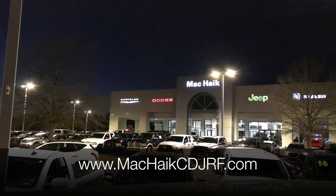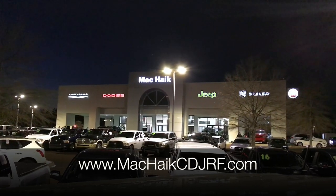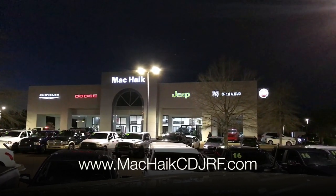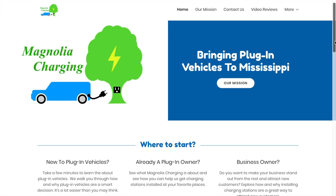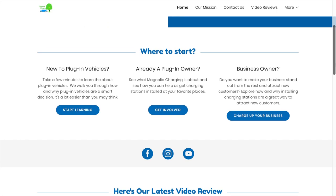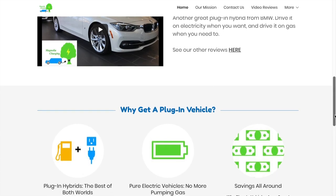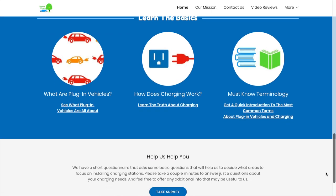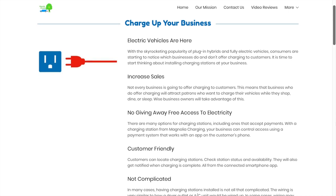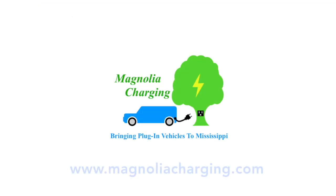I want to thank Mack Hike Chrysler, Dodge, Jeep, Ram, and Fiat Flowood for lending me this vehicle for review. If you are interested in a Chrysler Pacifica Hybrid, be sure to stop by and let them know that Landon Tucker from Magnolia Charging sent you — they will make sure you are satisfied with your experience. Check out magnoliacharging.com to learn more about electric vehicles, including charging, the differences between a pure electric vehicle and a plug-in hybrid, and the commercial charging stations they offer for businesses to attract customers with plug-in vehicles.